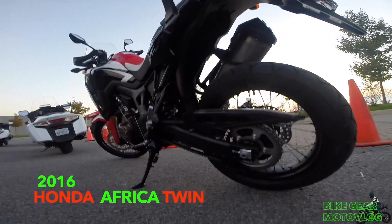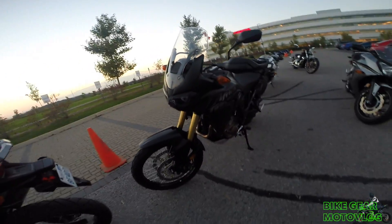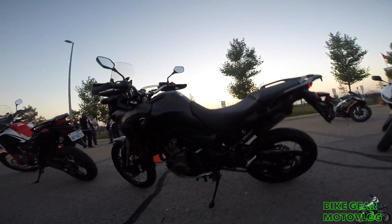The bike has got a lot of ground clearance for sure. And we've got a black one over here — same thing, same bike, no different.